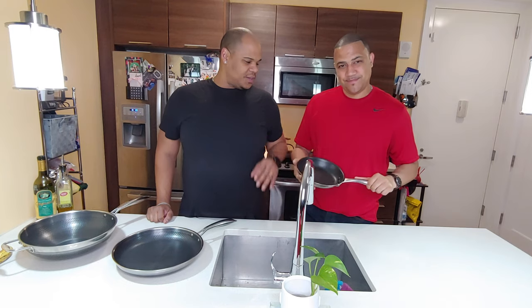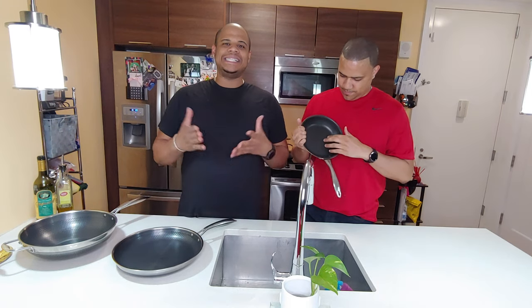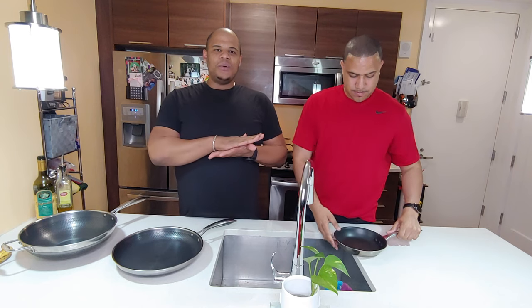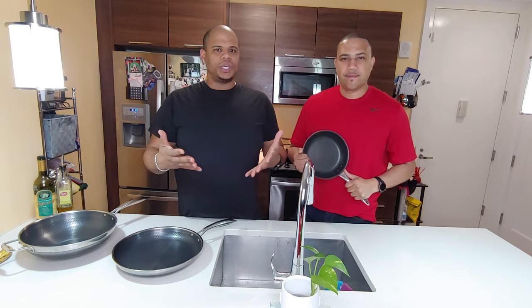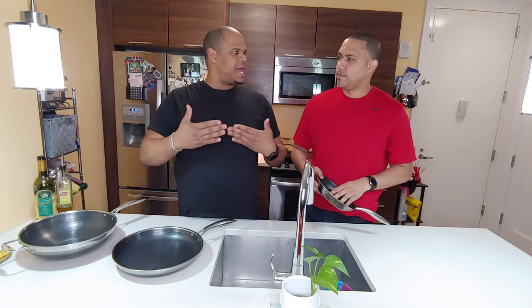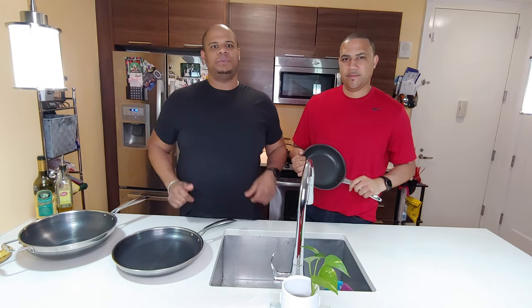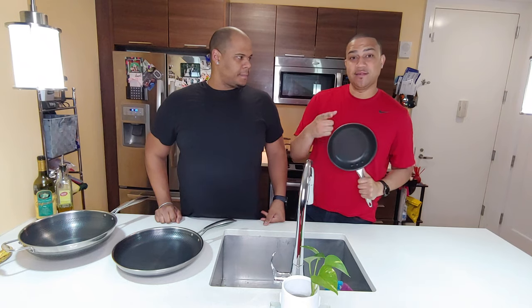So today we're going to show you how to properly season one of these so you don't make the same mistake. I never realized that when you get some of these pans with a non-stick surface, you are supposed to season them. Seasoning a pan basically allows the pan to get a coating so that when you start cooking, items just don't stick to it — like chicken, eggs, things like that. Over time, the more you season the pan, the more non-stick resilience it builds. These pans are usually expensive, so you want them to last longer.